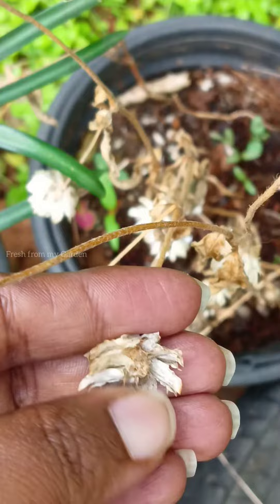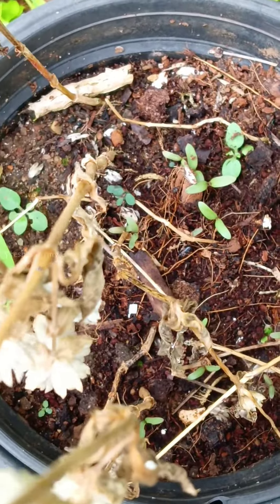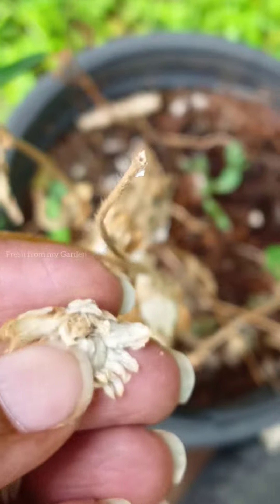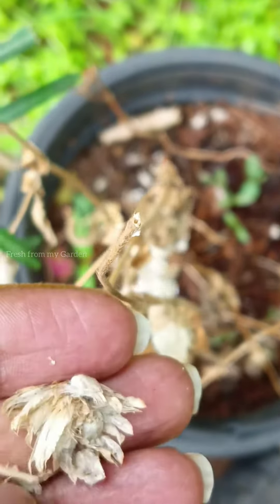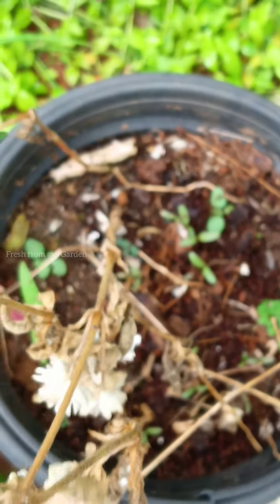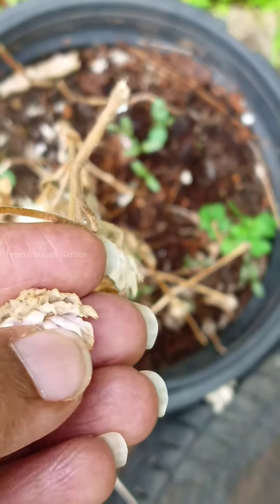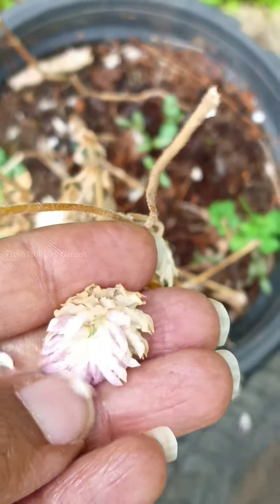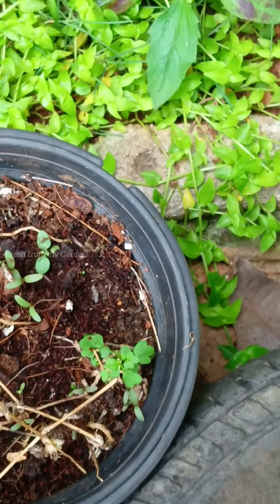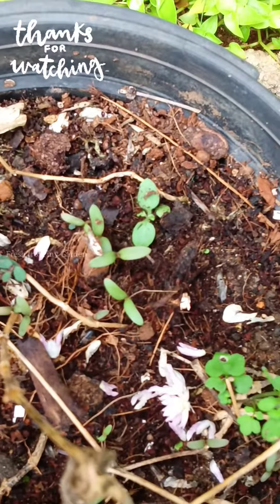In this container I have a few of the older plants that have started to dry up and a few new saplings you can see at the bottom, all grown from these seeds. It's really simple and easy to grow these plants from seed, and we can have succession blooming with continuous flowering throughout the season. I have some plants in different containers and also some in the ground to get a lot of blooms in different parts of my garden. I hope you enjoyed this quick little video — thanks for watching Fresh from My Garden.